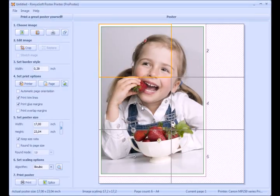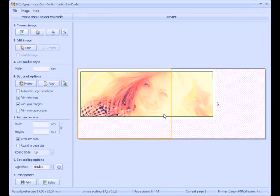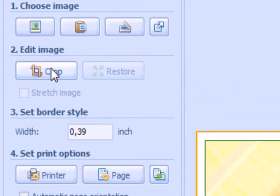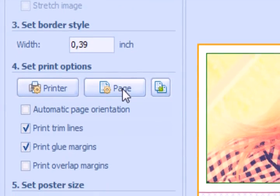Run the software. Choose the image. You can crop the picture, set border size and some printing options, change paper orientation if necessary.